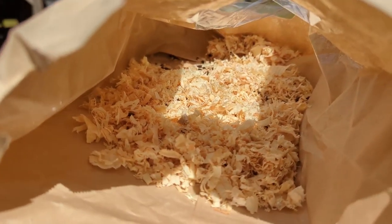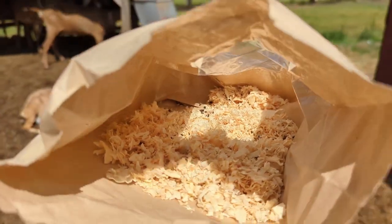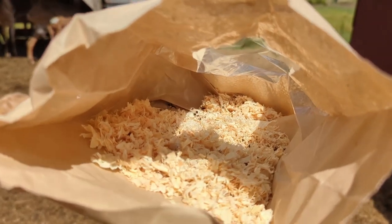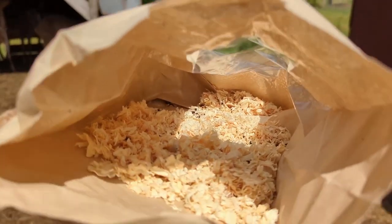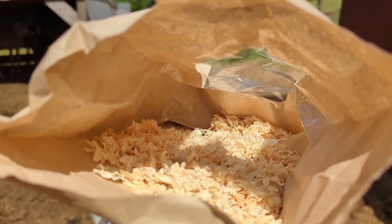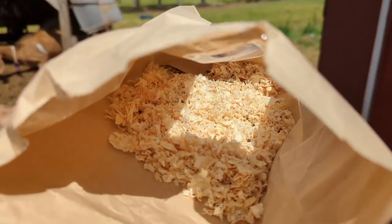I refilled some of the bags I used from last year, and there's still extra. The instructions also say that you can pour this directly onto a fly breeding area, like where there's a lot of animal manure, and they can still hatch there. When you pour it out, you're going to want to make sure you cover it so birds can't come eat these insects.